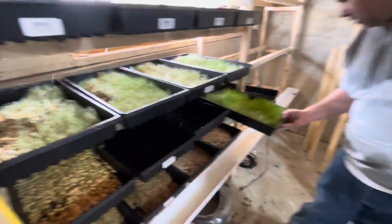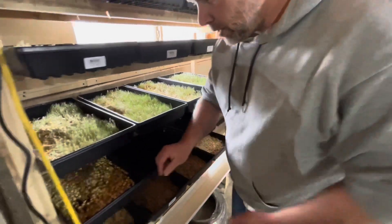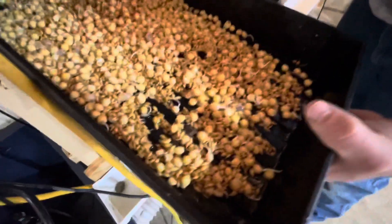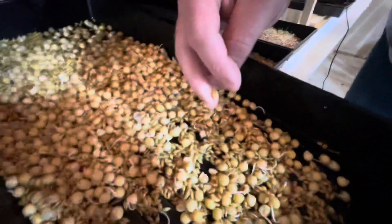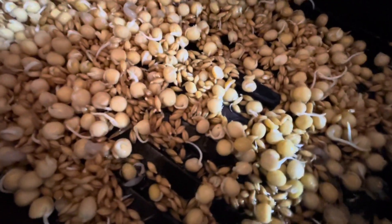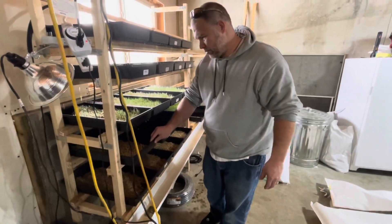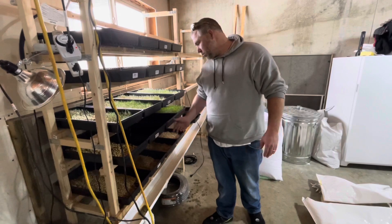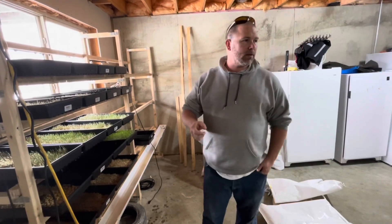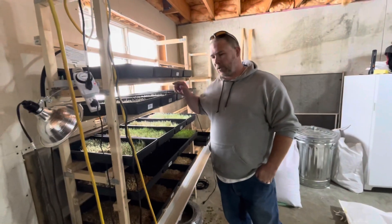We're kind of still in the transition point from wheat over to barley and field peas. It's just starting to sprout on day four for the barley. Adding the water heater I think is going to help out a lot. We've also added to our rotation — we're going to change the water in the holding tank twice a week because it does get pretty dirty. I put a small amount of bleach in the 24-hour soak to help kill off any bacteria before it goes in.